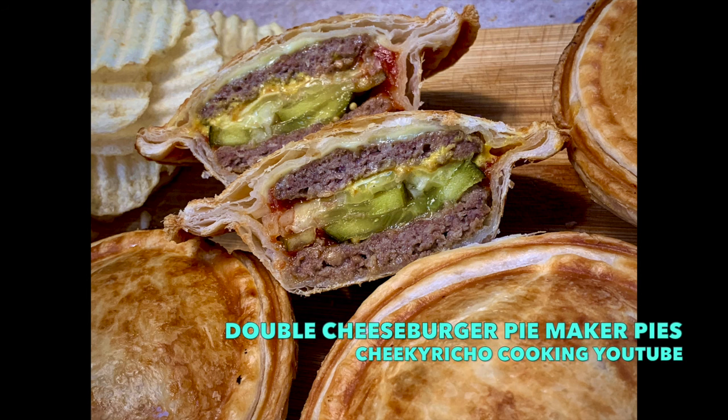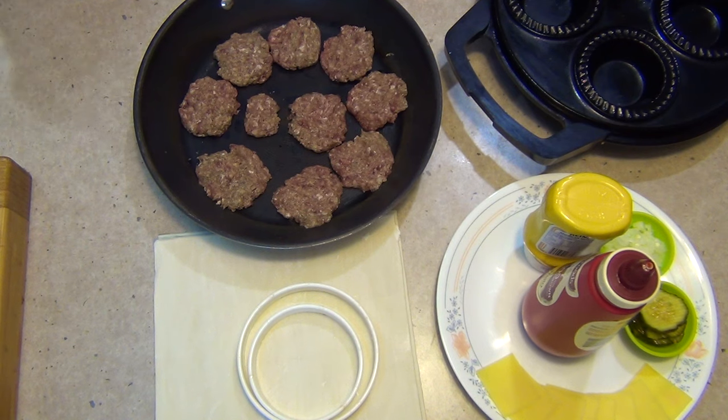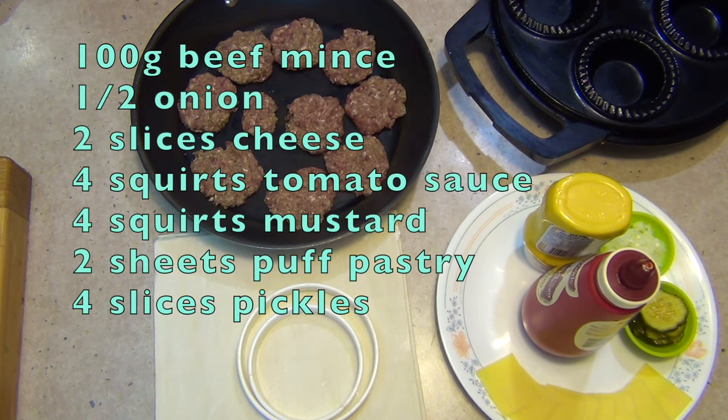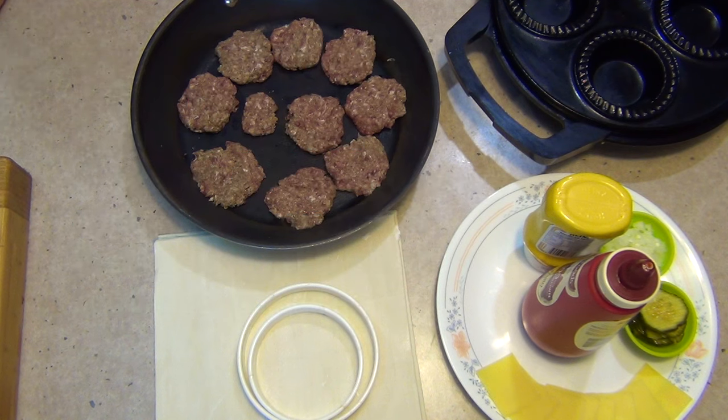Hi and welcome to Chika Richa Cooking's Cheeseburger Pies cooked in the Sunbeam Pie Magic 4. It's a bit of fun — the kids can't get out to go to their favourite fast food restaurant at the moment, and you probably get these things at home. So we are going to show you how to keep the kids satisfied, happy, and well fed.